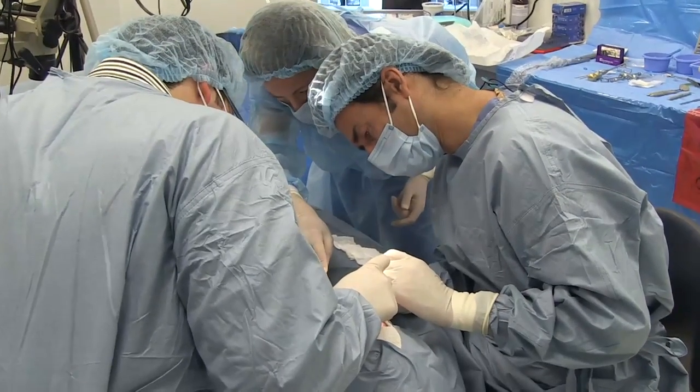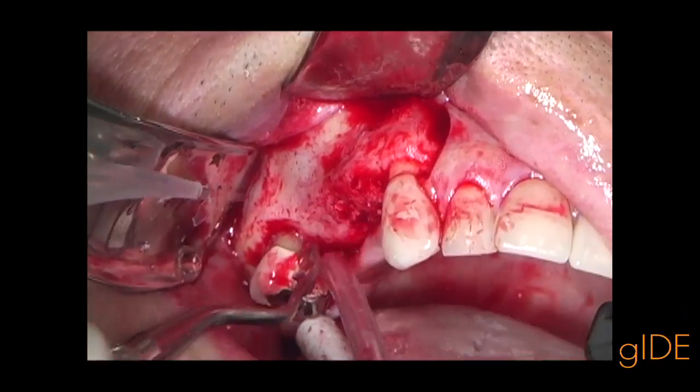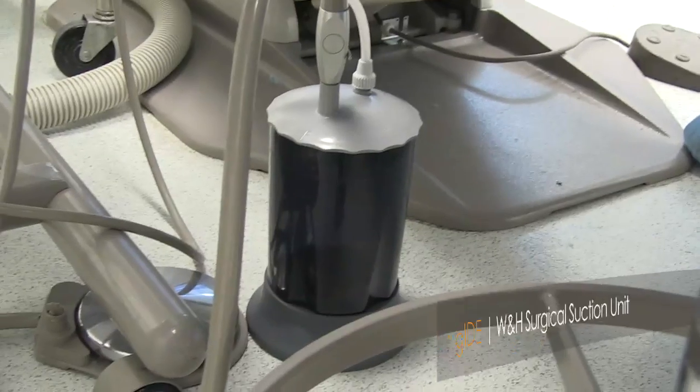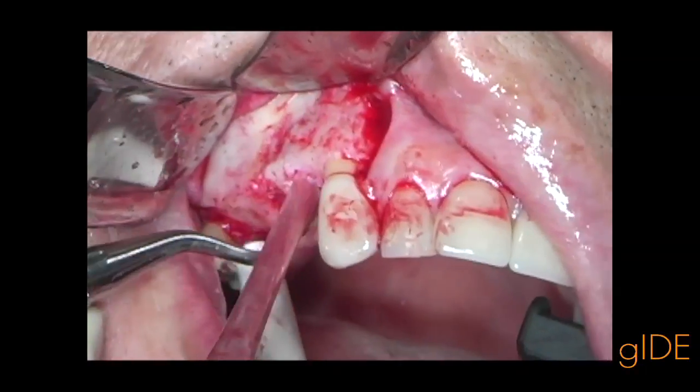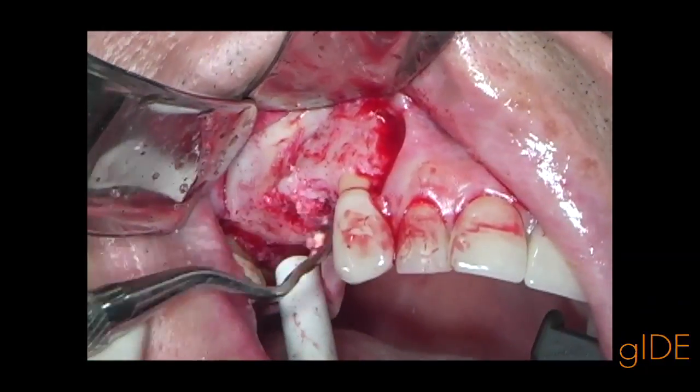In this particular clinical case, many specialized instruments are being used, like surgical suction units, hand pieces, and hand instruments, to really prepare the bone well.